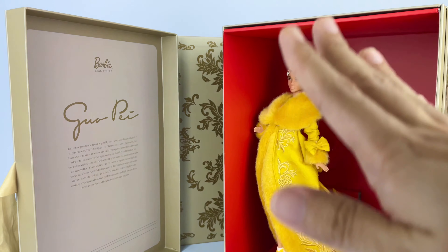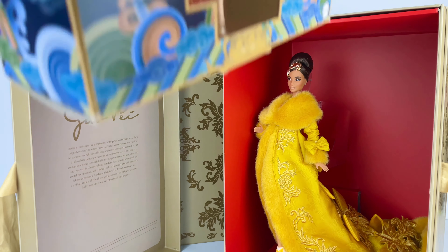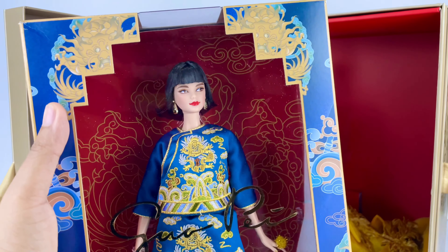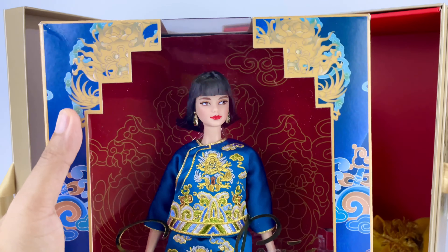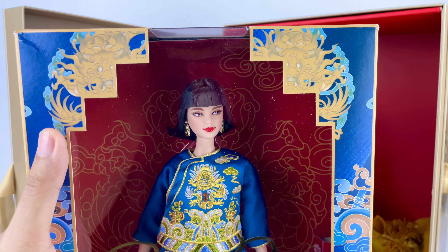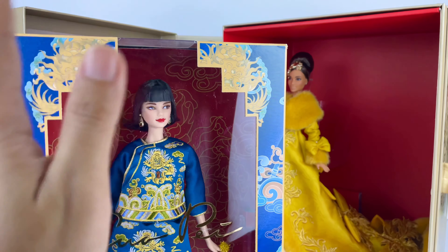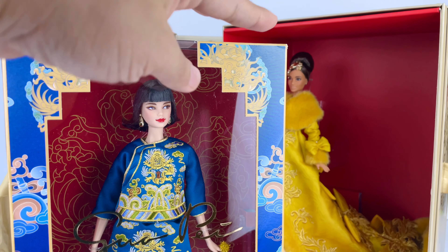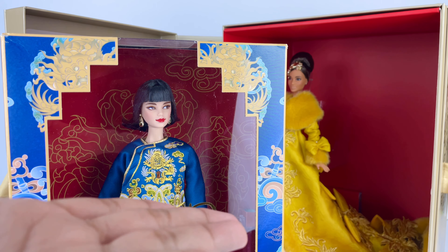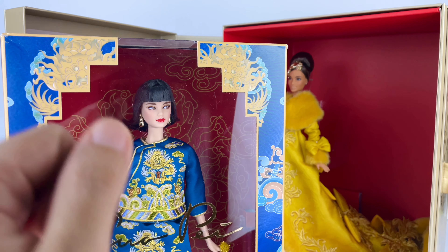I do have another Guo Pei Barbie doll — the 2023 Lunar New Year Barbie doll by Guo Pei. I'm not opening this one yet; I'll probably open it when I'm ready. However, I have a lot — and I do mean a lot — of other dolls to open after this doll, so do please check out my future videos for those.